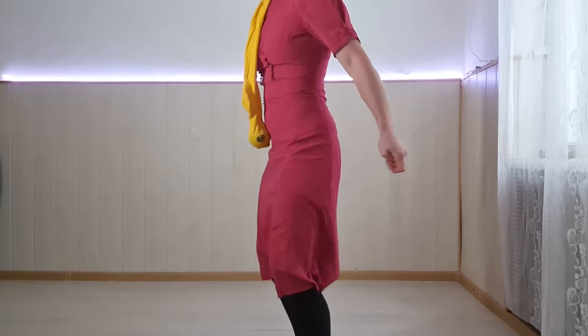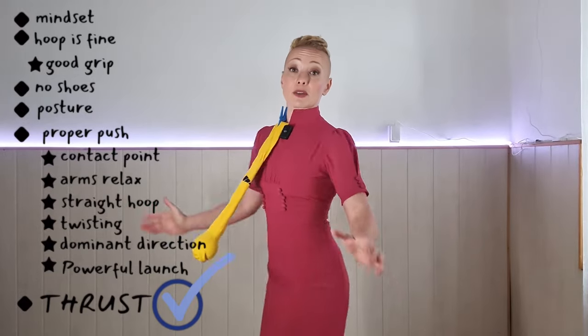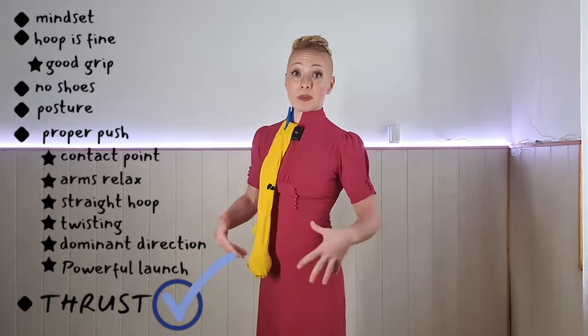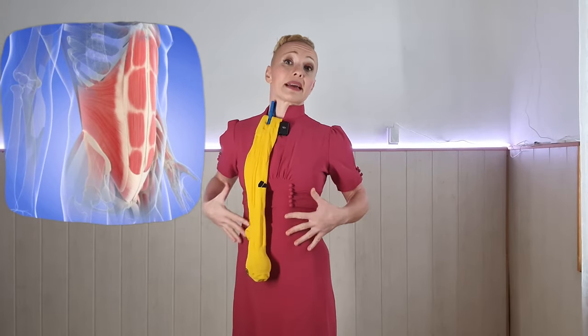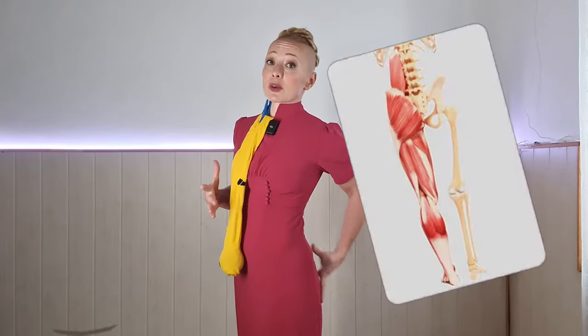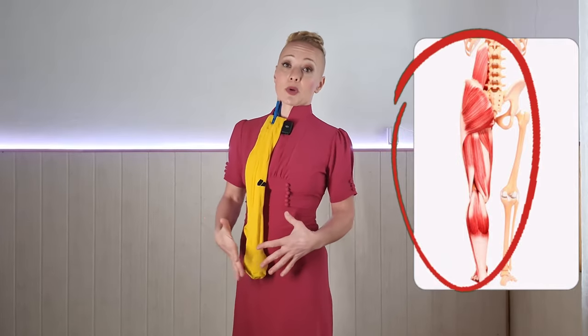If your posture is not good and you're pulling yourself away from the ball, you're not going to be able to bounce your hoop off your tummy. This is the movement it takes for your hula hoop to stay up — thrusting forward from the hips. Many people think they are exercising their abs while hula hooping, but mostly it is your glutes and your lower body that you're using.